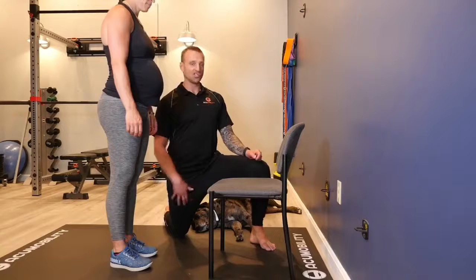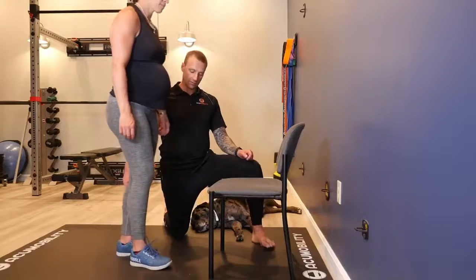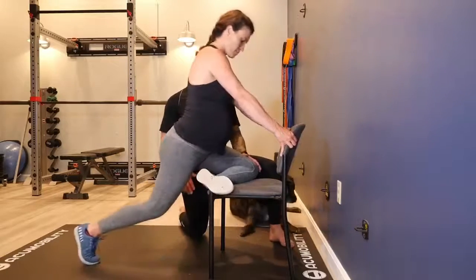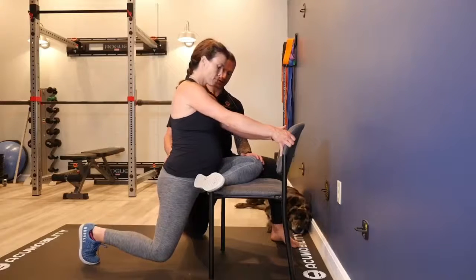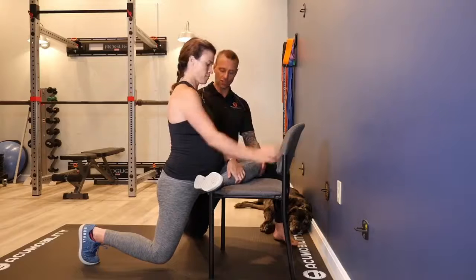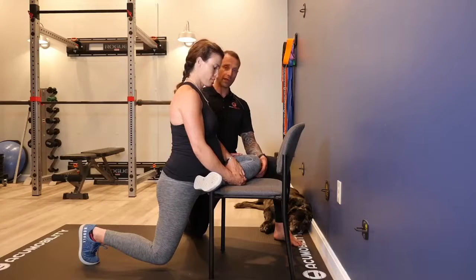The more advanced pigeon stretch would be from a standing position. Kendra's going to take her leg, hold on to the chair, take that knee and let it rest on the chair, and she's just going to sit down slowly. She's going to feel all that stretch through the outer glute and outer leg. This is just a more advanced version — you can get a little deeper stretch through all that glute area.